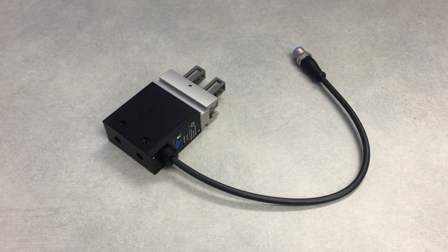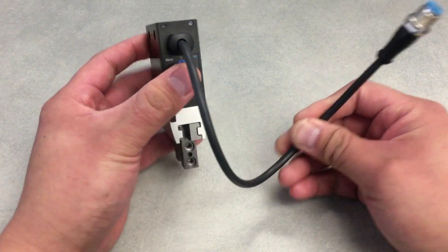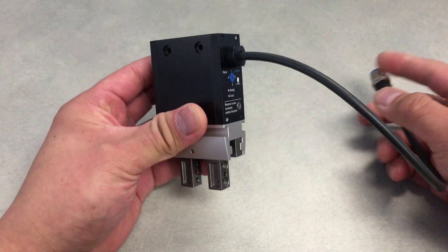Hey guys, Ryan Young here from Festo, here to show you our new eHPS electric gripper. Now this is it — there is no external controller. It's all built in.